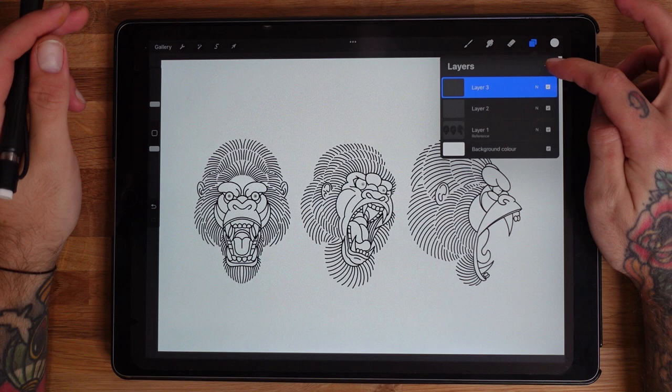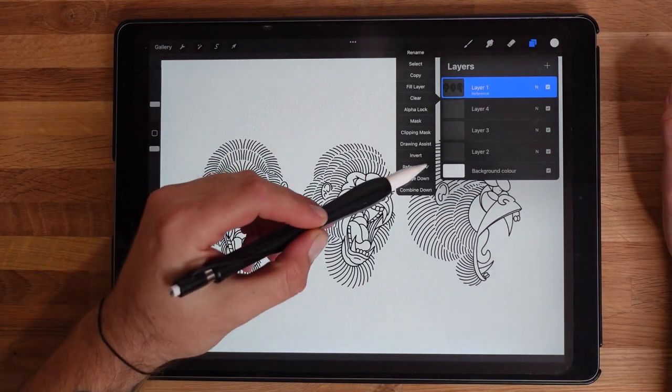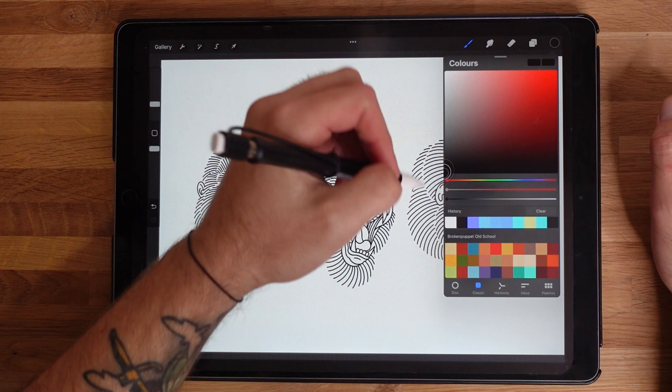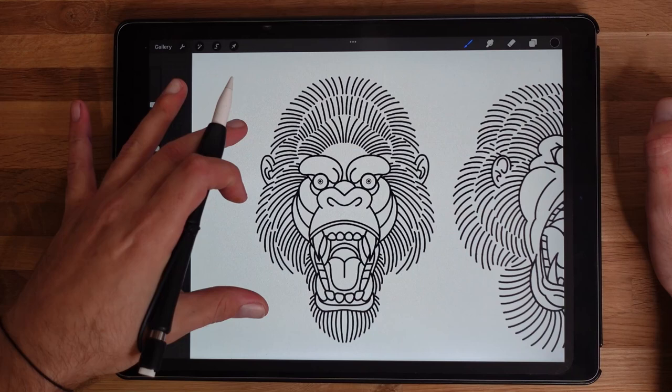I'm going to show you how to do this - if you don't have the app, you can always just learn from watching. I'm going to set the top layer to reference - that's the layer that's got the line work on it. By having it as reference, every layer underneath is going to select from that layer. Just click on there, select reference - it's a really simple way of doing it.